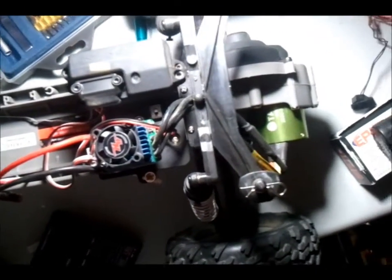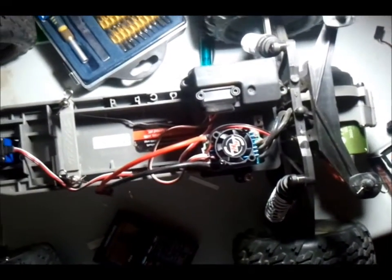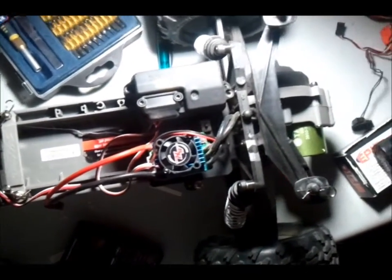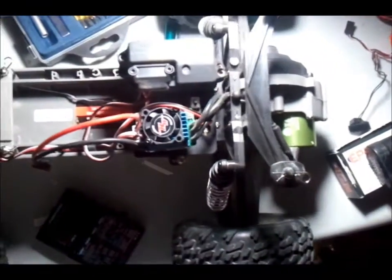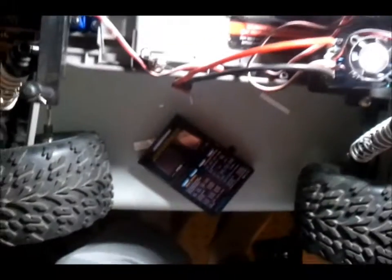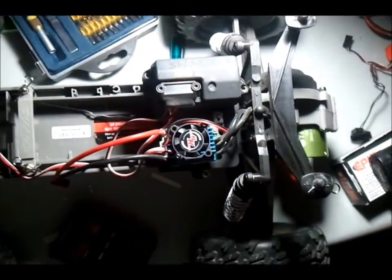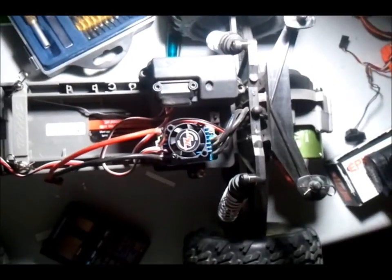These Tacon motors I find have a lot of torque. The ESC and the motor stayed pretty cool — I think they probably could have handled a pinion upgrade, I just kept the stock pinion in there. I didn't change anything much on the settings, pretty much stayed with the defaults.